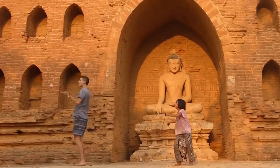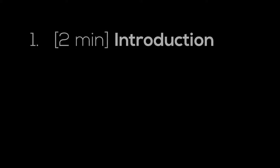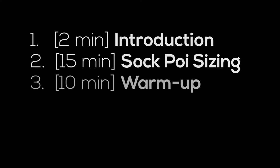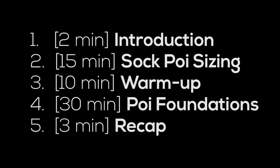The class is appropriate for all skill levels and is particularly suited to those who have never spun before. The workshop will be divided into five parts: a quick introduction, a sock poi crafting session, a tai chi-inspired warm-up, some basic poi spinning moves and turns, and a recap at the end.